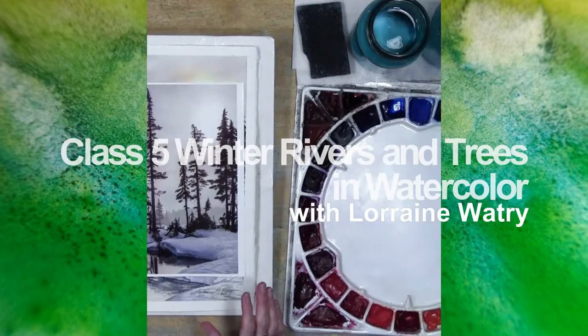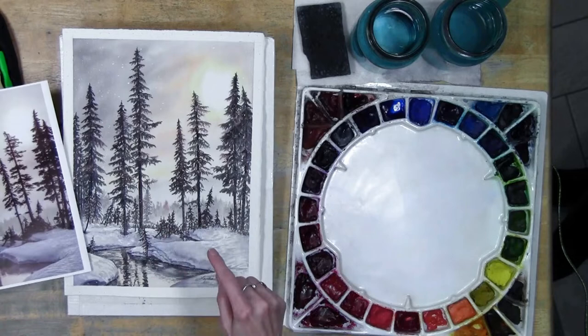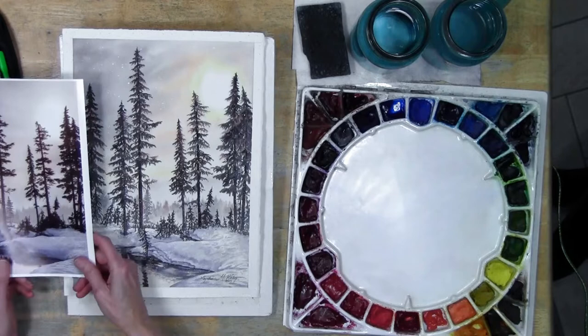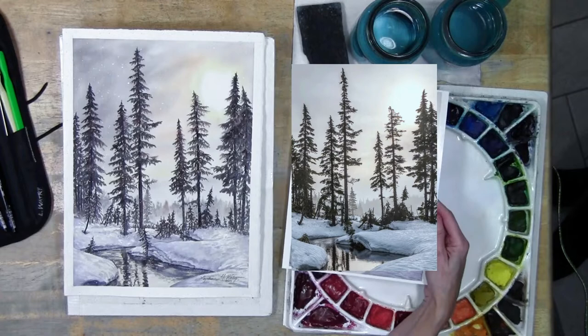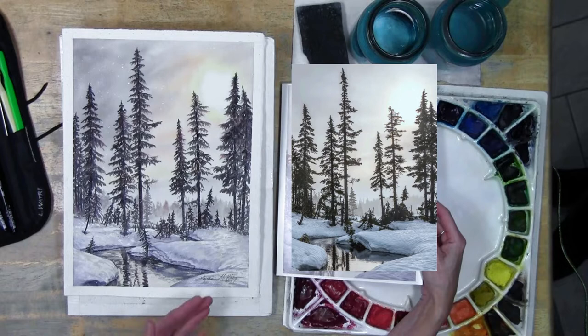This is class five of six and I can't believe how fast it's going. Last week I let everyone know that I would finish my painting and put that on the video. What I showed in the video was I had done some of the snow in class, and then I went back and did this side, and later decided it's not quite dark enough and put another layer in.